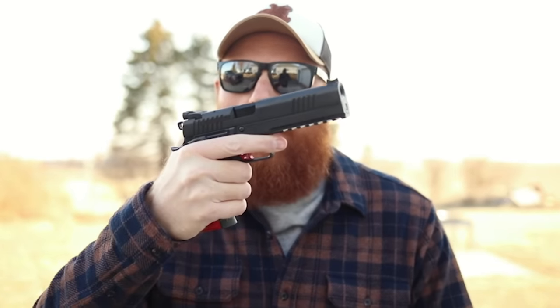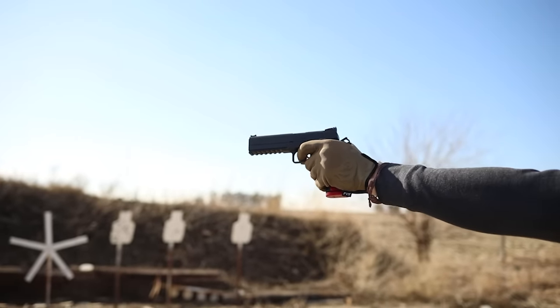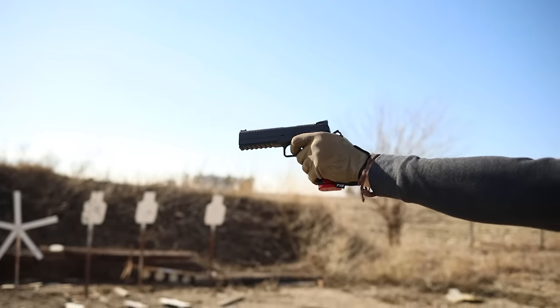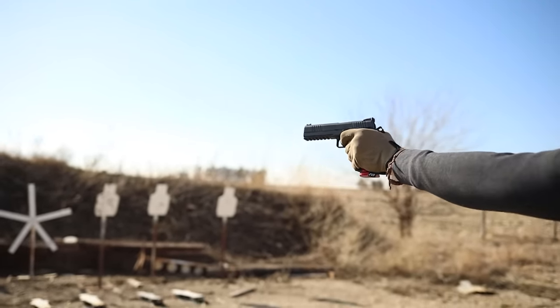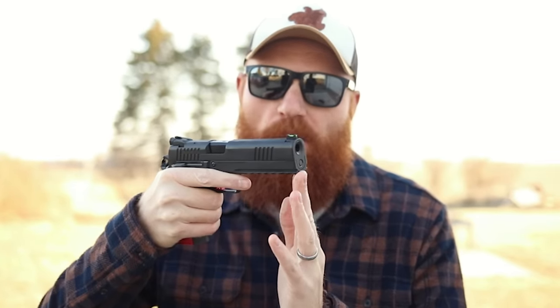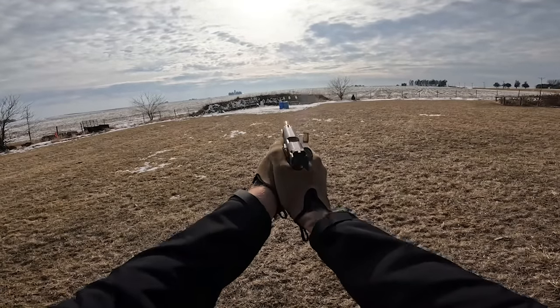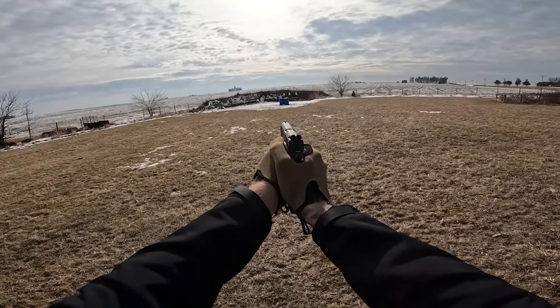The ergonomics support speed as well. You can ride high on the grip, and unlike a 2011 there is no grip safety, so you can get really high in the gun. The bore axis is really low, and not only does that feel great ergonomically, but you've got length and weight out on that dust cover keeping the muzzle low. The bull barrel adds extra weight out there too, all helping that muzzle stay flat while you shoot. So speed, accuracy, and reliability were all pretty amazing.